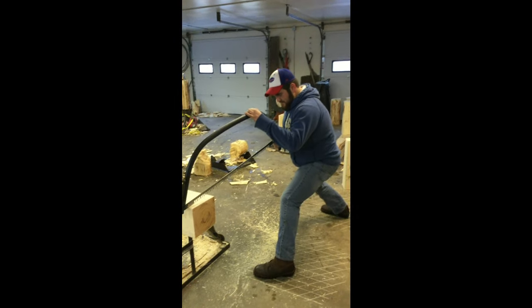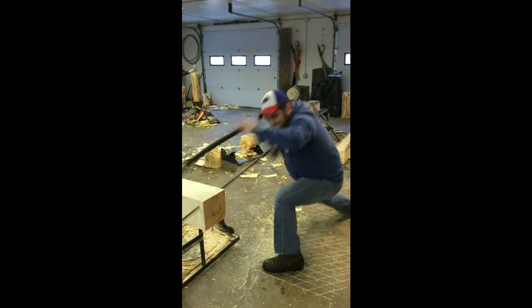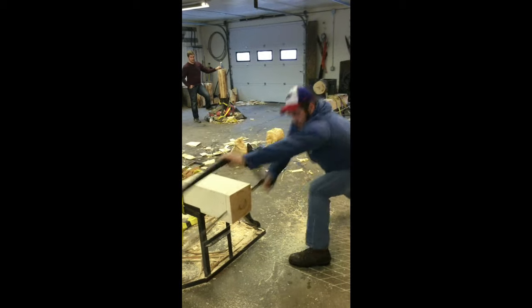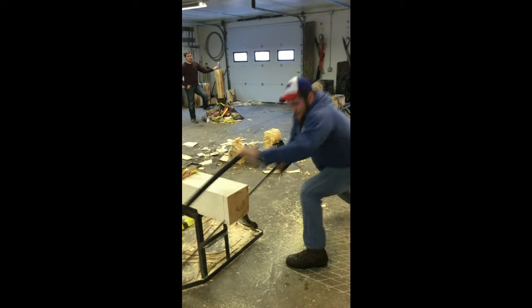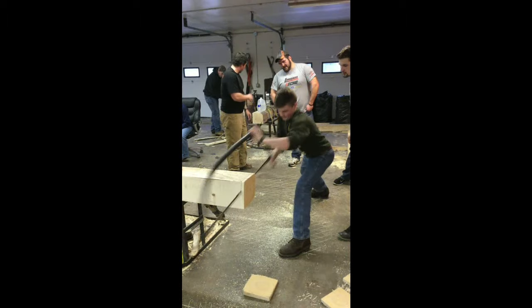So now Dan is going to demonstrate a cut. You put it in there.